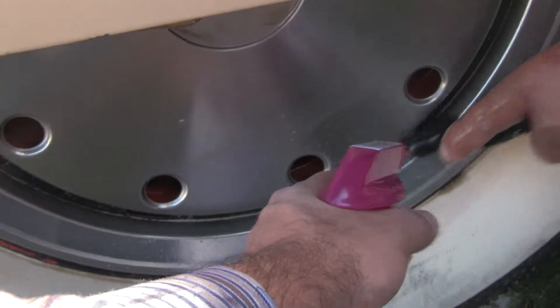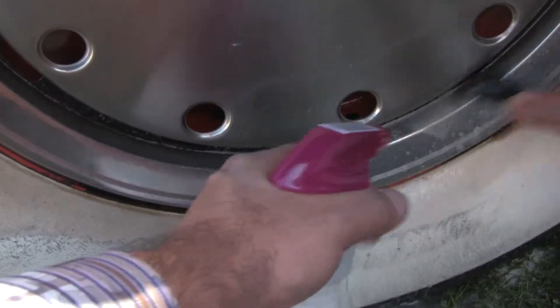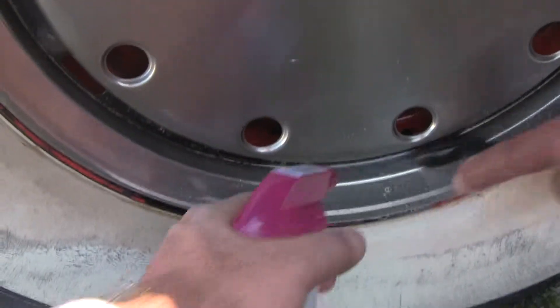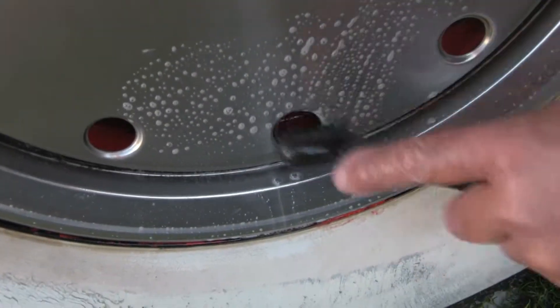How old is this rim? It's from 1953. This is original? Yes. But these are aftermarket, right? These aren't original rims, are they? No, they're aftermarket.